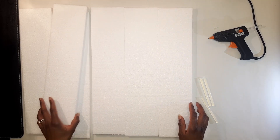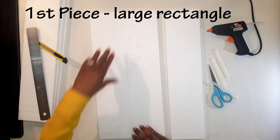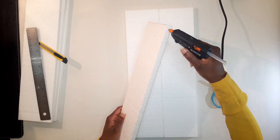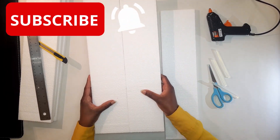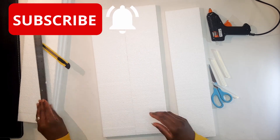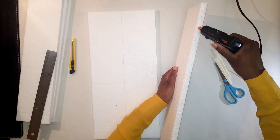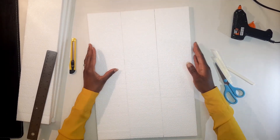Since I have the polystyrene in a few pieces, I'm gonna go ahead and glue together three pieces to come up with a rectangle shape. But depending on what type of polystyrene you've got, you might not need to do this — you might just need to cut them into size.